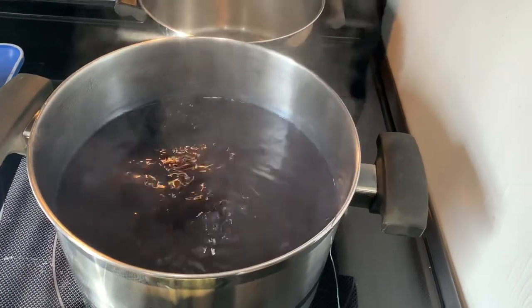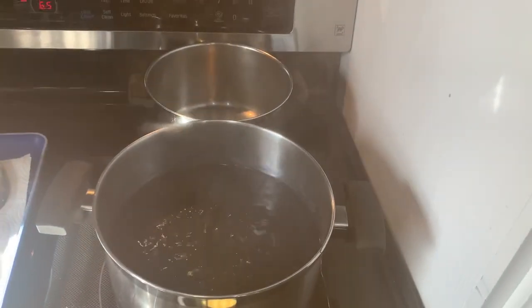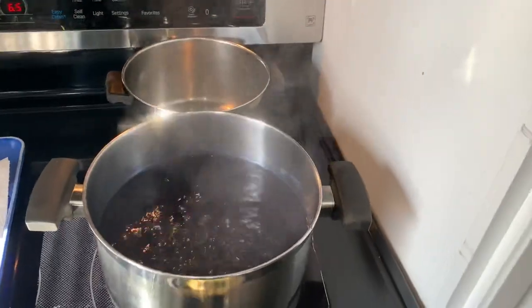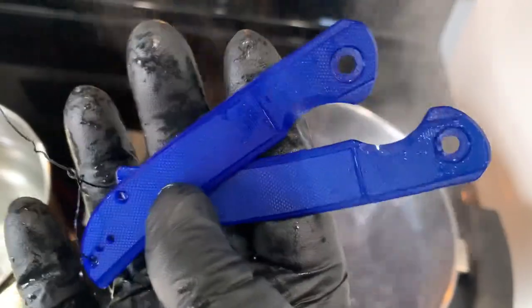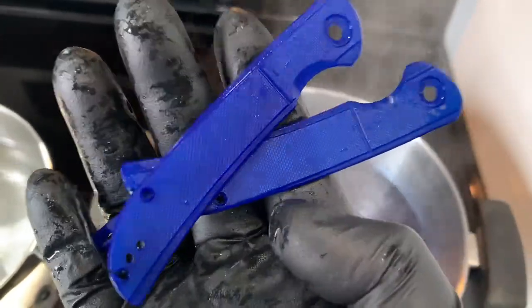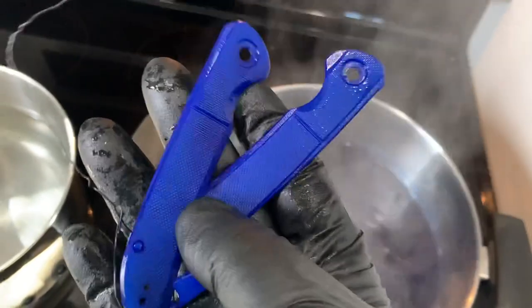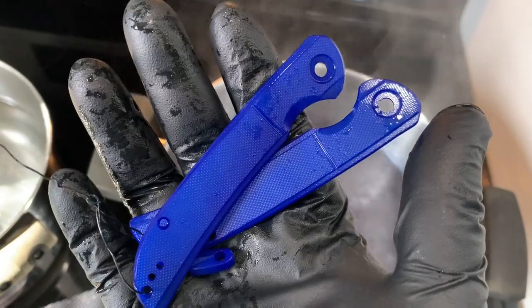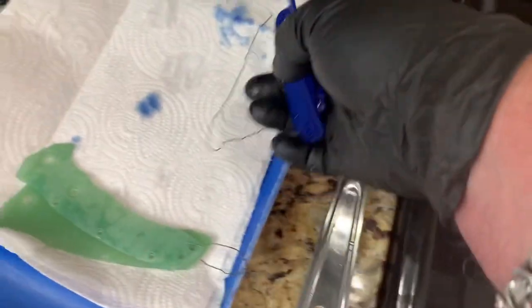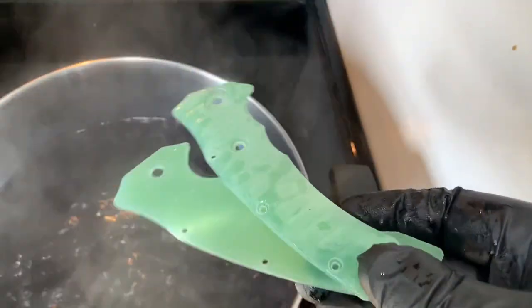I'll lay that out and then get this other pot going with royal blue and do a set there. These are the scales that started out as natural G10 on the Civivi Imperium — I'm thinking they look good. By the way, this doesn't wear off. I've had knives that I've had for three years or more that I dyed the scales on, and they're good. I like it so much, I'm going to put my Sandstorm scales in here next. Let's all have a little prayer, because God I hope these turn out as nice as those.